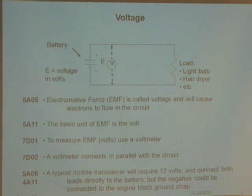This is a typical mobile transceiver. It requires 12 volts, so we connect it to the battery. We connect both leads directly to the battery — the negative lead, the black one, goes to the ground strap of the engine, and the positive lead goes to the other terminal. That's all you need to know about volts.